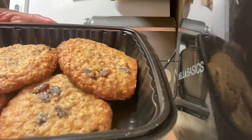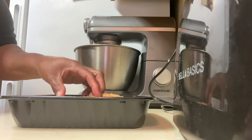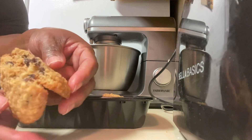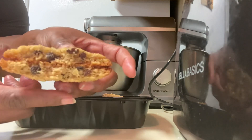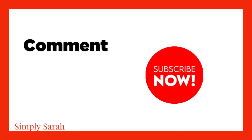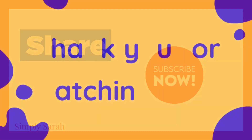Now it all depends on your stove, your oven, how it works. Some ovens get hotter and some cook slower on a higher rate. But either way, I set my oven for 300 for eight to ten minutes and I came out with these best cookies.